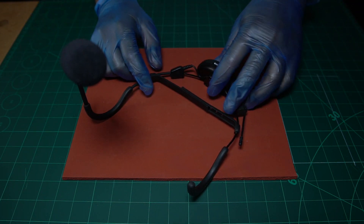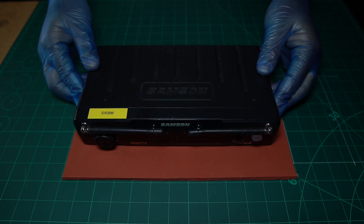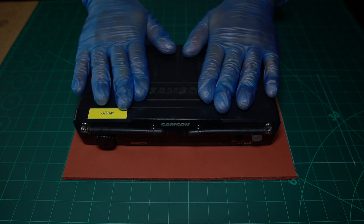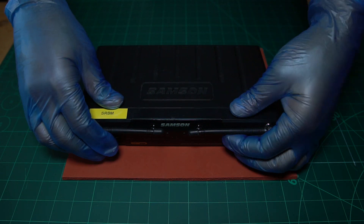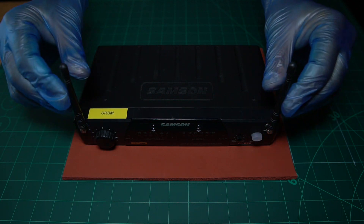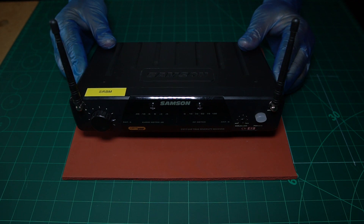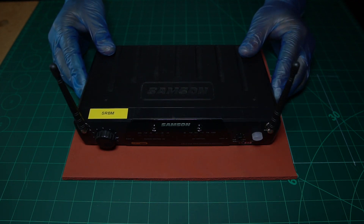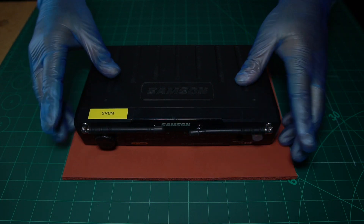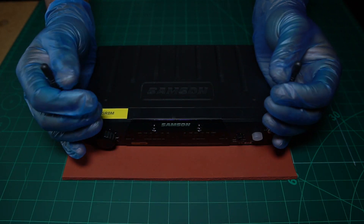That's everything there is to check on the headset part. Let's move over to the receiver. This here is the wireless receiver, and we need to set some stuff up and check some stuff here before we move over to the mixer. The first thing you want to do when you're at your venue is bring these two antennas up — these are what pick up the signal from the headset. Make sure they're in the up position. When you've finished and you're traveling, just put them down to make it easier to store.